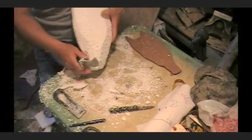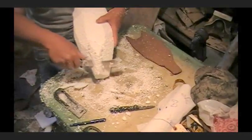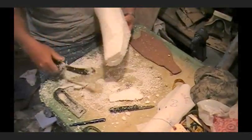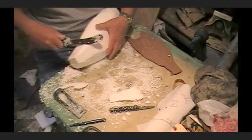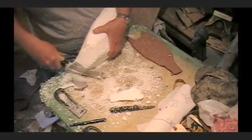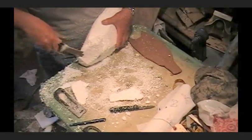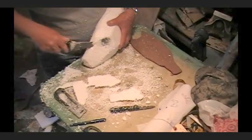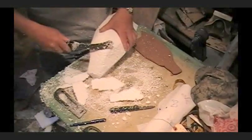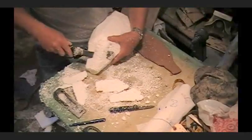There are going to be people that say you can't use this foam — yeah, you can. The other stuff is so expensive that I just have a hard time buying it. If I'm going to spend that much money I'm just going to buy one that's already made. You know, 50 bucks for a block of foam — I'm sorry, but I can't afford it. I'm just a small one-man shop.